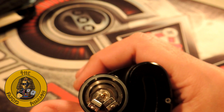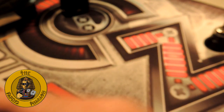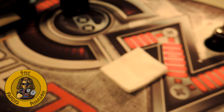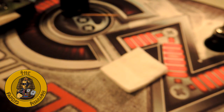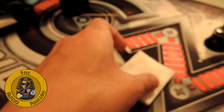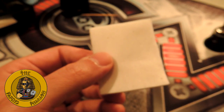You stuff a lot of cotton in there, but it's not how much you stuff. I'm a Muji cotton user. Some people don't like it, some people prefer bacon, some prefer cobra — there are loads of types of cotton out there used for vaping. My preference is Muji cotton. Some people think it's crap; to me it's perfect.